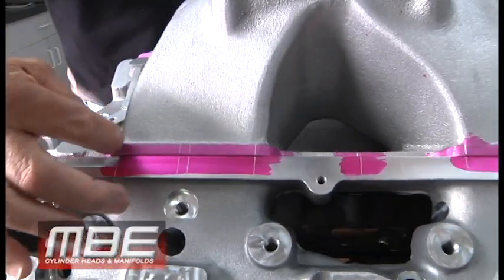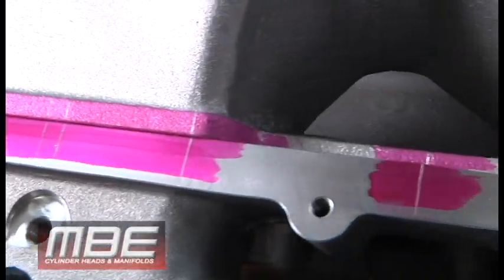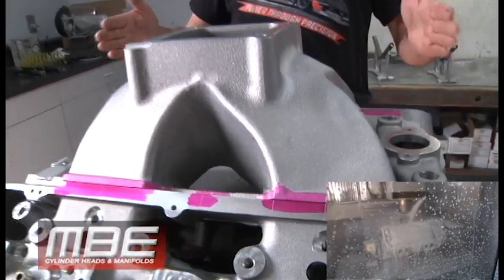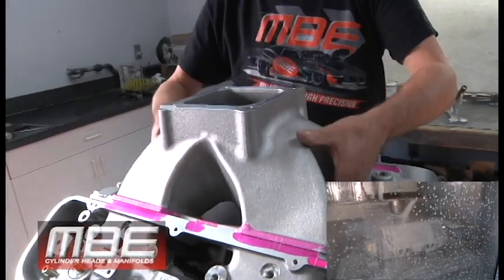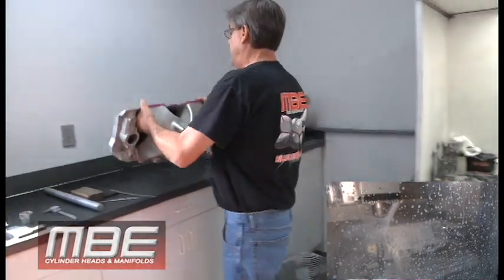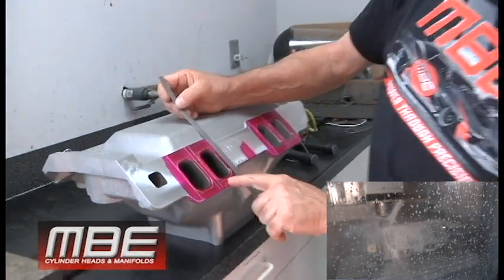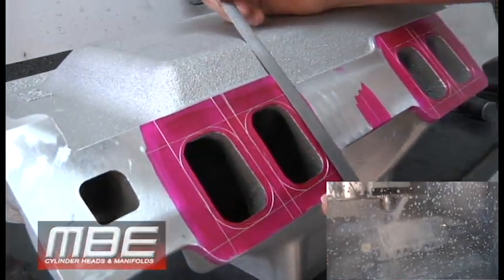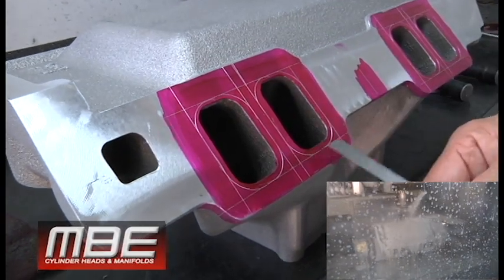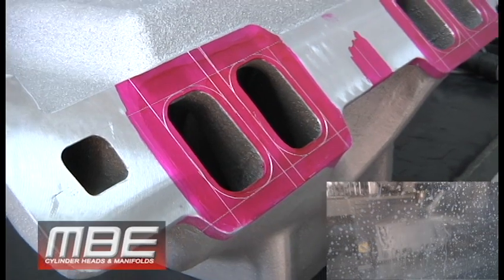Then we scribe the intake port extension onto the manifold, where we lay out the ports in the manifold to match the cylinder heads. As you can see here, this one's already been done. Once we've transferred those lines, it allows us to transfer the ports onto the manifold. You'll notice that the material allows us to get the port angles in the manifold to match the port angles in the head.